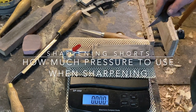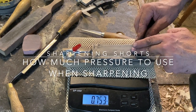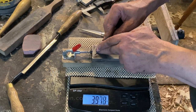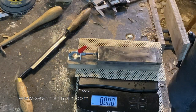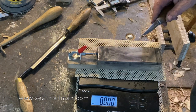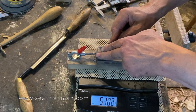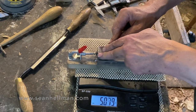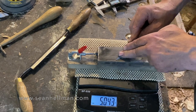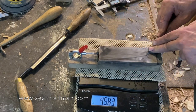Hi, I'm Sean Hellman. This is a little video on how much pressure I use when sharpening my knives. I've never actually tested or measured the amount of pressure I put when I'm honing knives or other tools, and I've just said to all my students over the years: just use a lot of pressure, just push down hard.